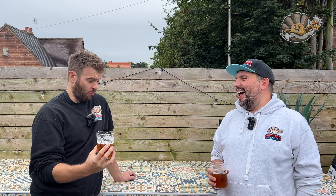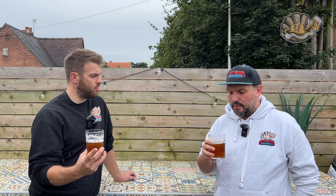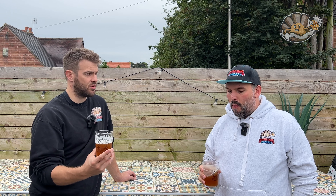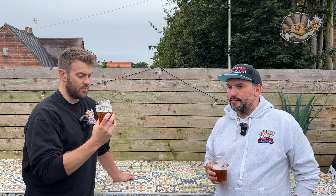Oh, that's sour — very sour! But as it's supposed to be, and we've had worse sours than that. The sourest thing I remember is a Thornbridge Berliner Weiss-style beer that turned your face inside out. This is better than that by a long way.